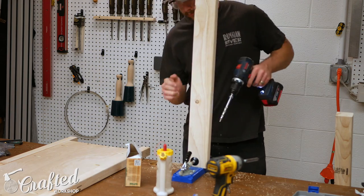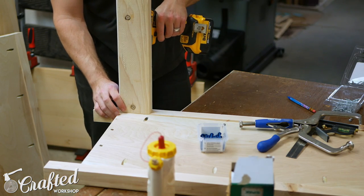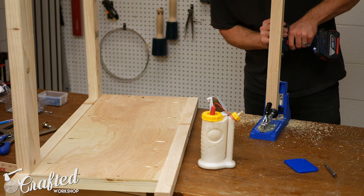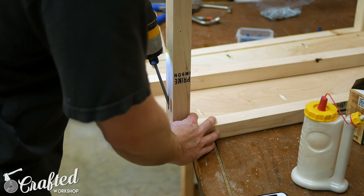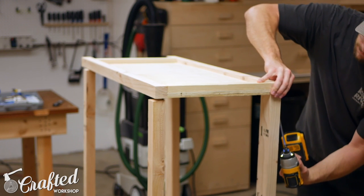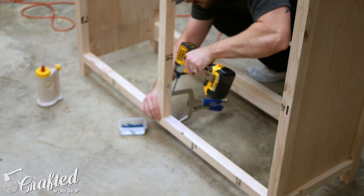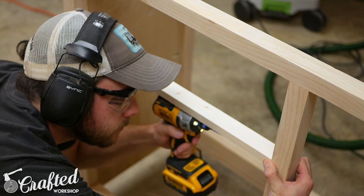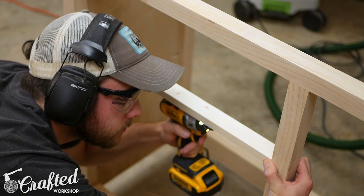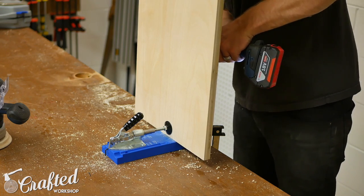Next I attached the front and back frame pieces to the sides. The front frame is made up of two by twos and the rear frame is made up of two by fours. I made sure to orient my pocket holes facing the rear on the back frame and the bottom on the front frame, so no pocket holes will be visible in the final piece. The face frame pieces include a center vertical two by two and horizontal one by twos, also attached with pocket screws.